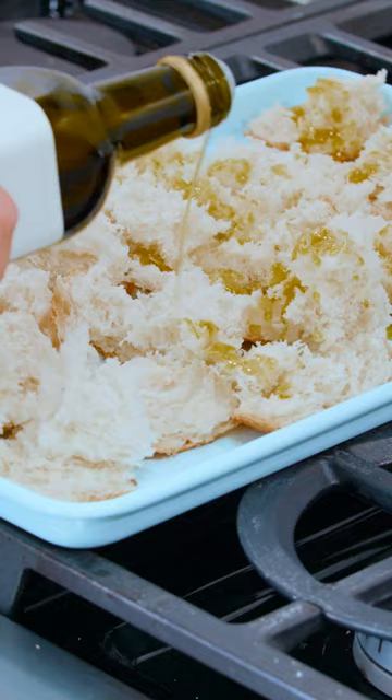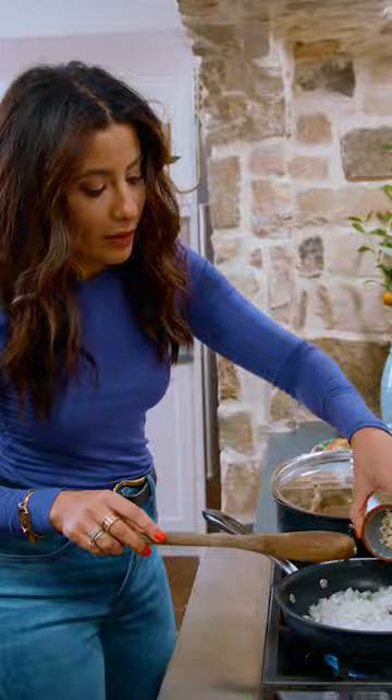We're gonna work on some bread. We just want the bread to kind of toast up a little bit and have a golden brown color to it.